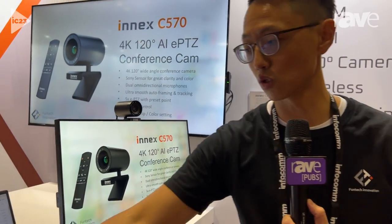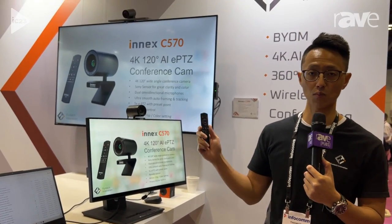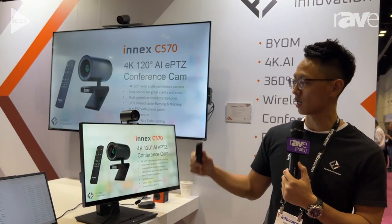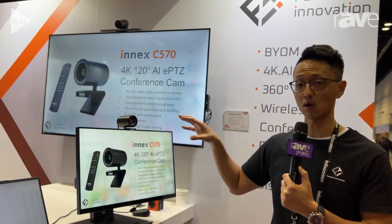With full access using the remote, you can use the pan, tilt, and zoom features to customize any view angle you want. Set preset points, access image settings, adjust brightness, change saturation depending on your environment. It's one of the best cameras you can put on your desk or in a conference room — it's truly versatile.